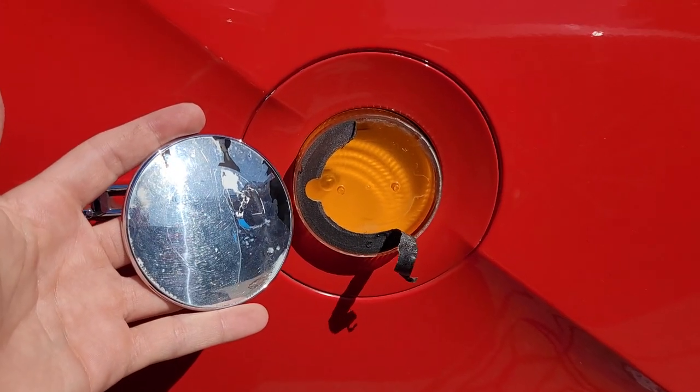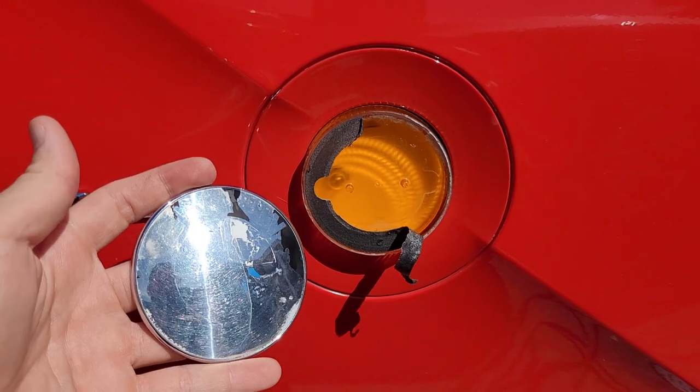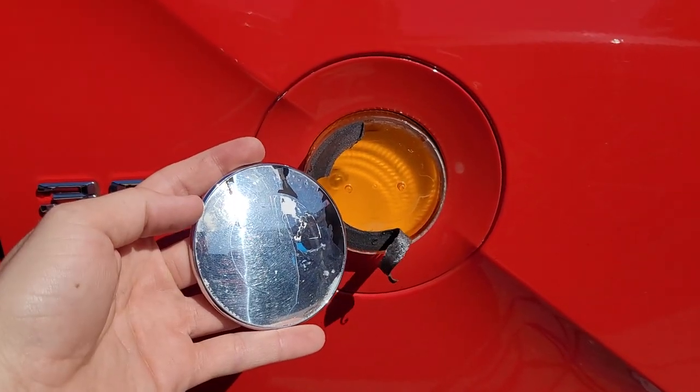Hey guys, just a quick video on how to replace your side badges for your 2003 BMW Z4. As you can tell, mine is a little flaked away with time.